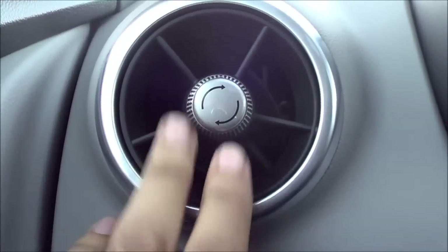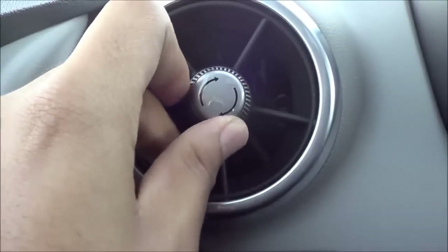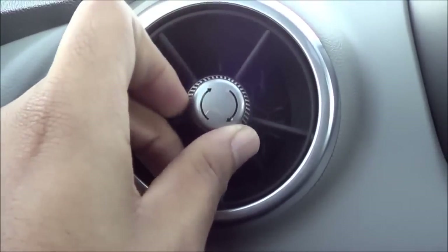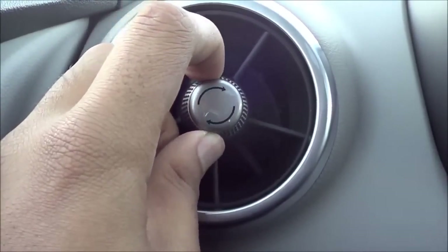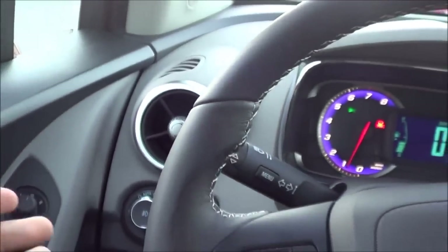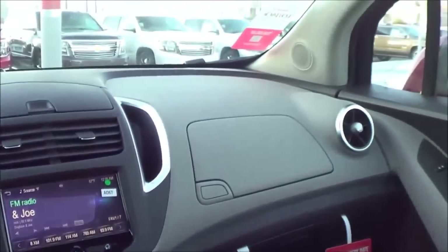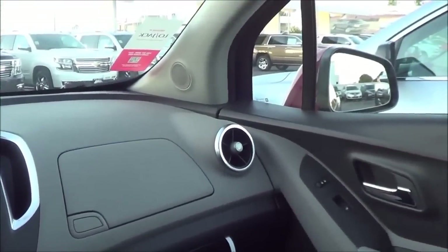One styling cue I'm a fan of is the tweeter air vents, which you'll also find in the Chevrolet Sonic — they have a pretty youthful look. However, this really doesn't fit the overall personality of the vehicle; this is not a youthful car. But at least they're trying.